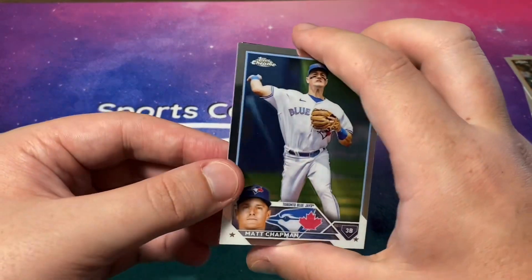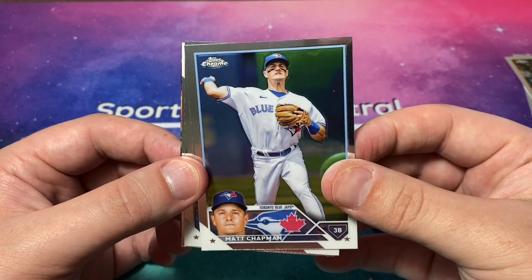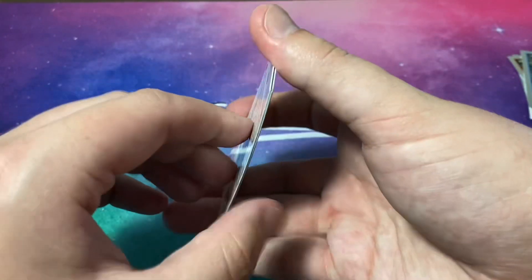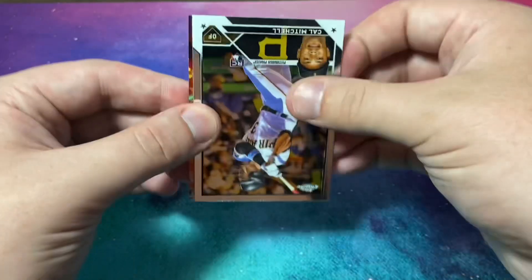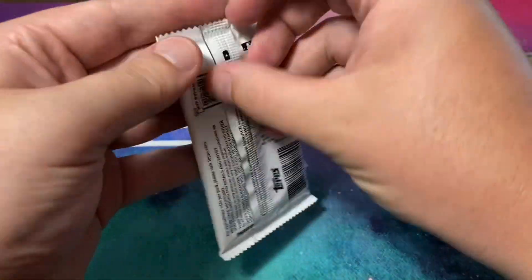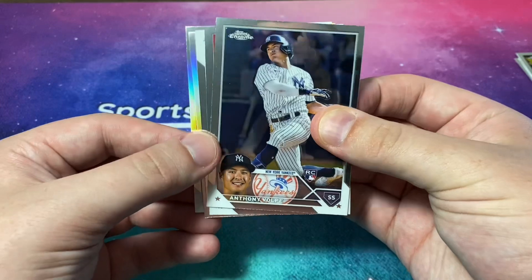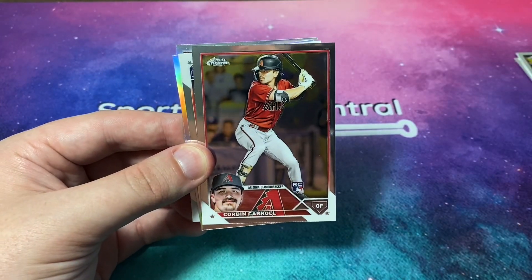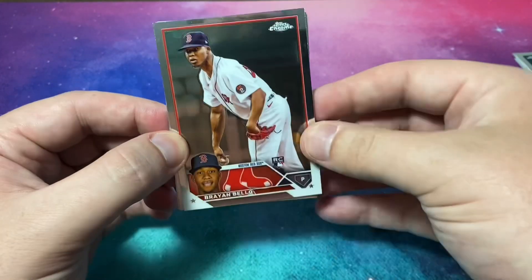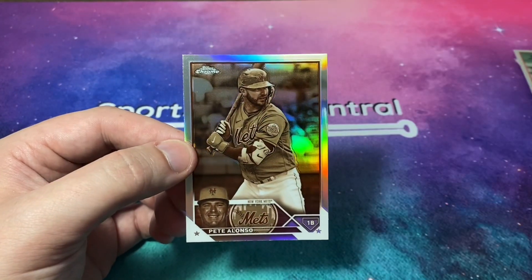So Shohei will probably win the MVP unless something crazy happens — save those cards. And Acuna Jr could win NL MVP as well. There's Chapman, Jordan Groshans, Cal Mitchell, a future stars — Francisco Alvarez, another good one. These blaster boxes, by the way guys, they're $35 a pop. There's an Anthony Volpe, and a refractor of Corbin Carroll — awesome, haven't gotten one of him in Topps Chrome yet. Brian Baio, George Springer on the 88, and a sepia of Pete Alonso.